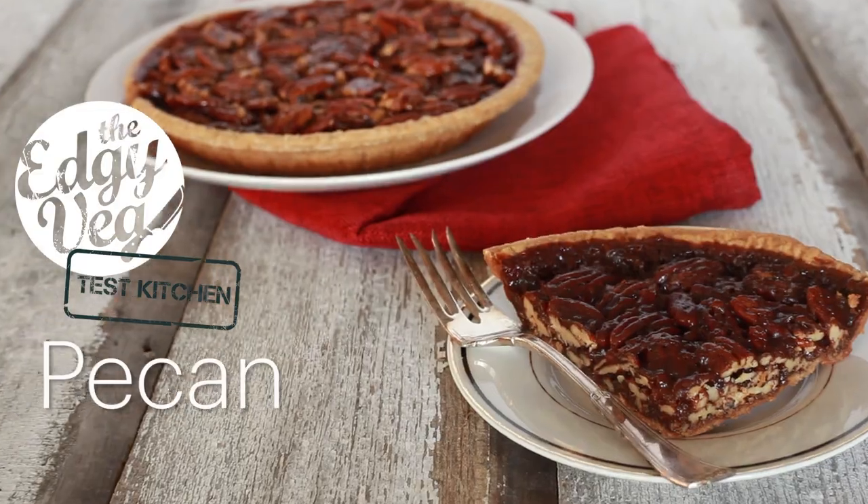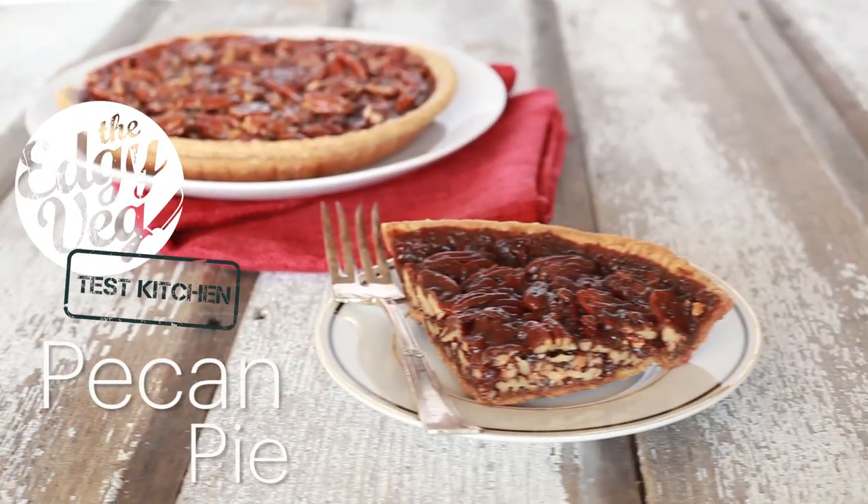Holidays are just around the corner. I absolutely screwed up the first one, but we are here today to show you guys how to make a pecan pie just in time for Thanksgiving or Christmas. Stay tuned to see the disaster and the successful outcome.